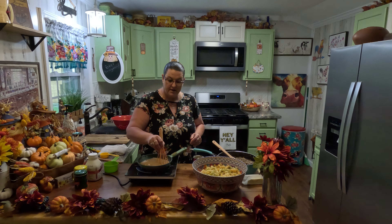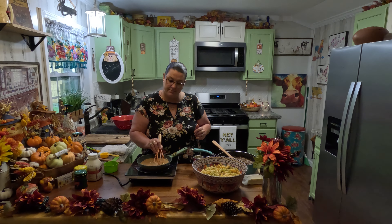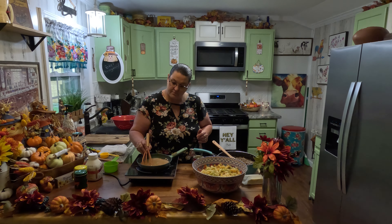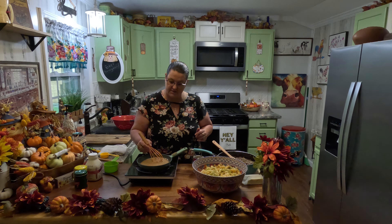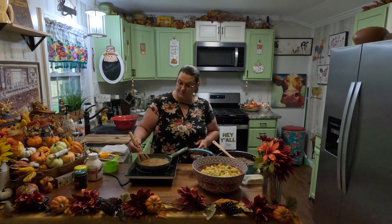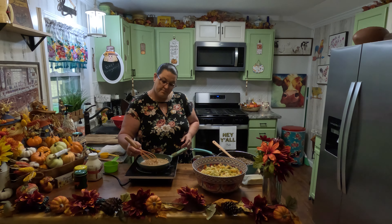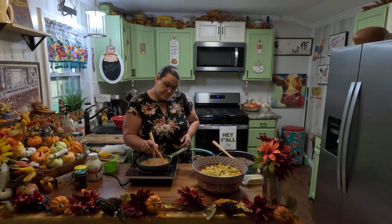And in this bowl I have a 16-ounce package of pasta, cooked according to the package directions, and then I rinsed it in cold water to stop the cooking process so it wouldn't overcook while we got the rest of the dish ready. We're just going to keep whisking this in until we get all of our mix in there — we don't want any of those powdery clumps in there.